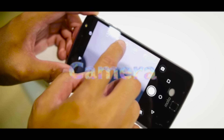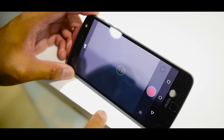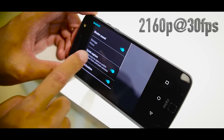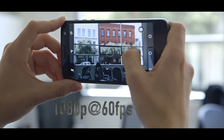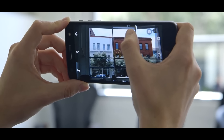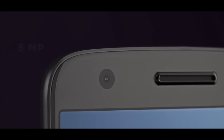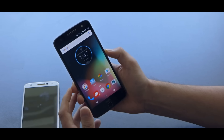The Moto Z's 13-megapixel rear camera has an f/1.8 aperture, laser autofocus, optical image stabilization, and dual-tone LED flash. It can record 2160p video at 30 frames per second and 1080p at 60 frames per second, with face detection, touch focus, and HDR mode. On the front, the 5-megapixel camera has an f/2.2 aperture, a front-facing LED flash, and can also record 1080p video.